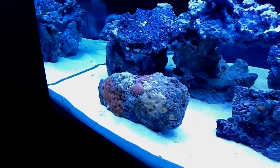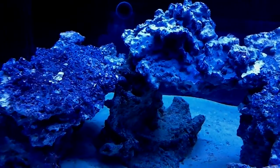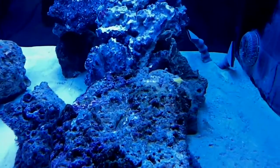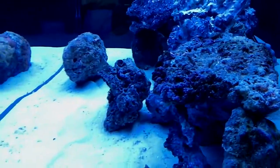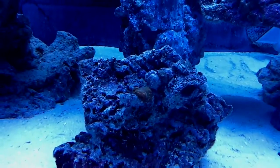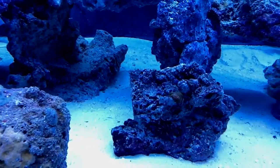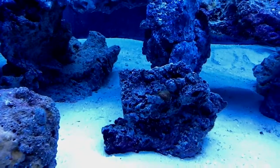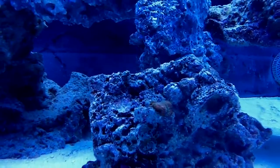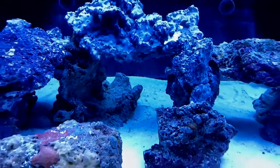I just wanted to show you real quick all the life on these rocks — they came from my sister's system. You can't really tell yet because they're still dusting off, but they've got a lot of life on them. You can see over here there's like a yellow sponge on that one. There's also a little piece of coral that actually came with the rocks when I first bought them almost a year ago. It was really tiny back then and it's been growing in my display tank. Too bad you can't really see the colors on that little coral.